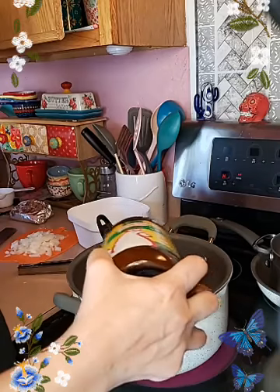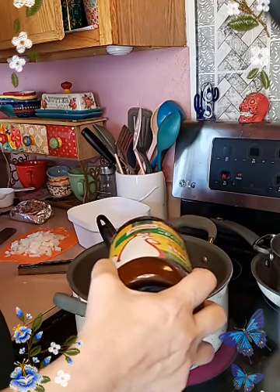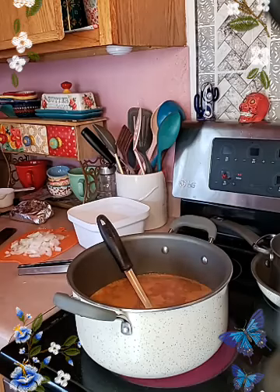I don't add salt because this already has salt in it, so it has plenty of flavor. Let me get a spoon so I can taste it.